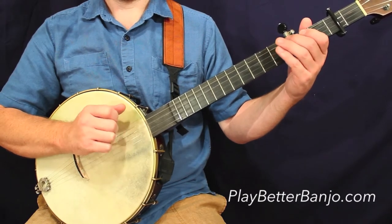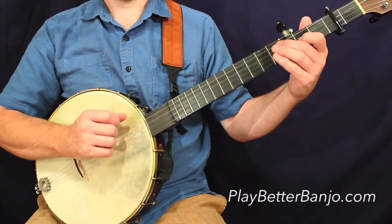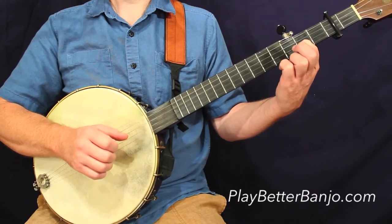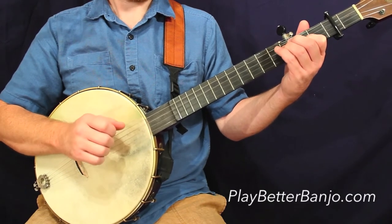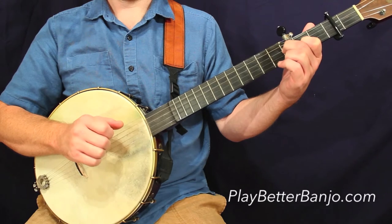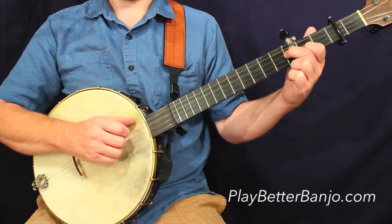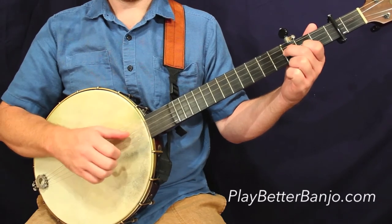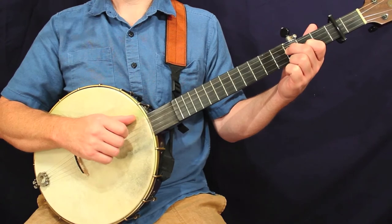And then our final measure. This is really a variation of what we had in the first measure of the previous line. No surprises there, so that shouldn't give you much trouble. That's the end of the A part — let's take a look at the B part now. That's the first measure on the fourth line. Again, notice we have a thumb note that is extending over into the first half of the next beat — again, that's a phantom stroke. One more time for you. If these motions are new to you, or if they're giving you trouble, make sure you pay really close attention to the markings underneath the tab.